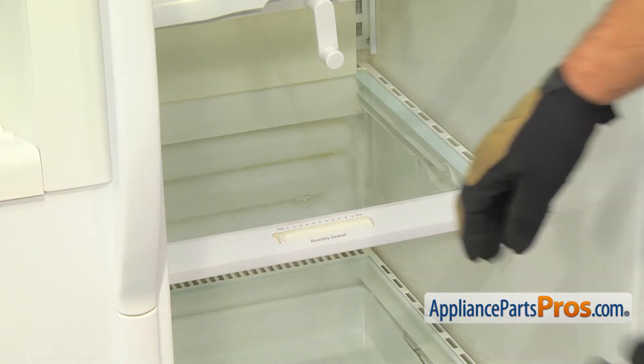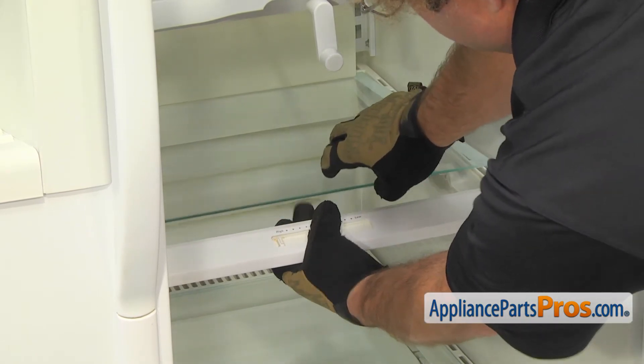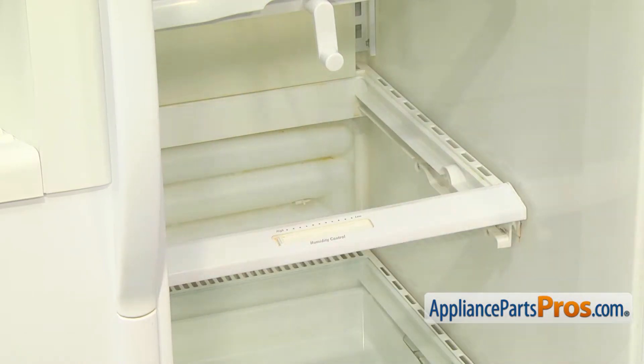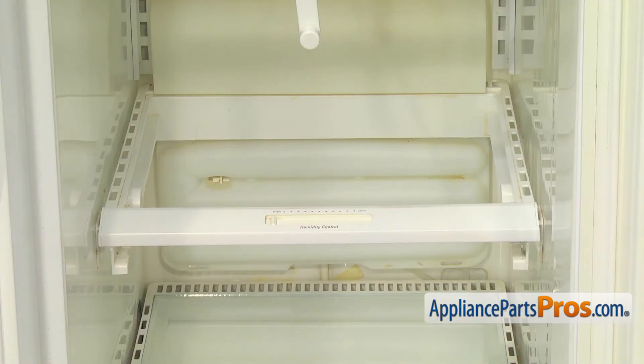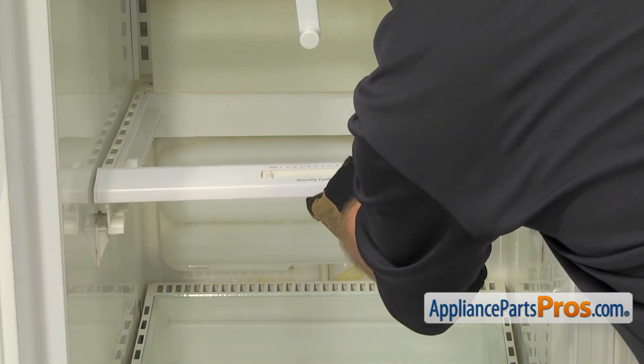With the drawer out of the way, we can reach in and carefully take the glass out. You can reach in from underneath and lift up on it and pull it out and set it aside. Then we can reach in and pull out the storage pan cover. All you have to do is lift up on the front to get it off the supports and then pull it out.